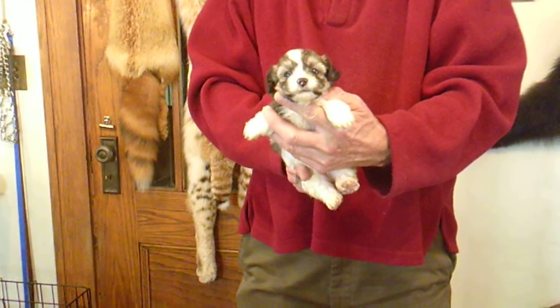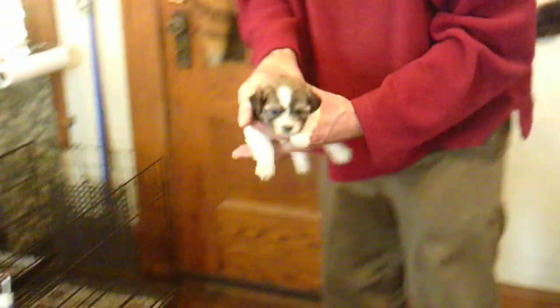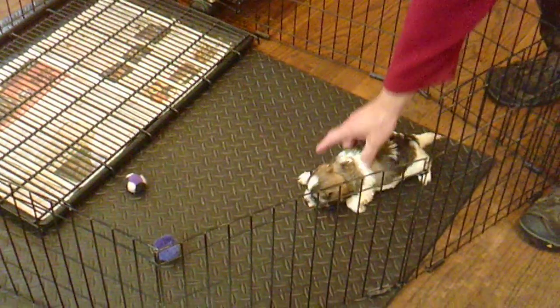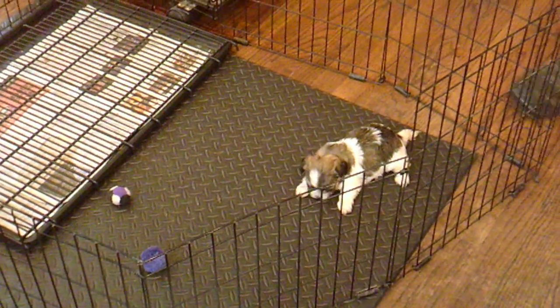Here is Delilah M2. He is four weeks old. He is a teddy bear, one half Shih Tzu and one half Bershon. Delilah is the mom. MRF stands for male or female and the number stands for who the puppy is in this litter.